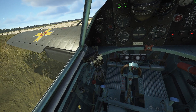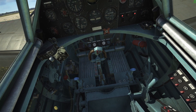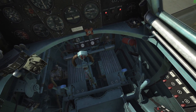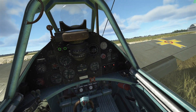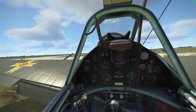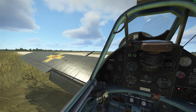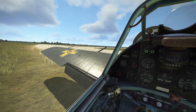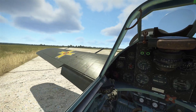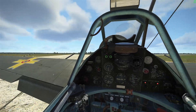Let's taxi towards the runway. Increasing some throttle and releasing the brakes — you can see the brake pressure down below where my feet are. One thing that comes to mind is that it doesn't really want to spin around, so it's quite easy to taxi this plane towards the runway and get it aligned without too much hassle.